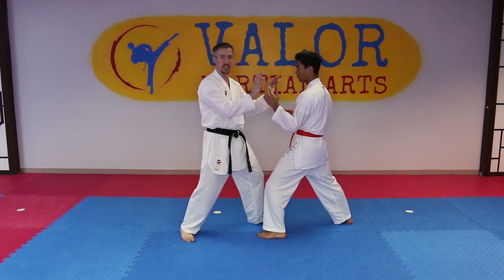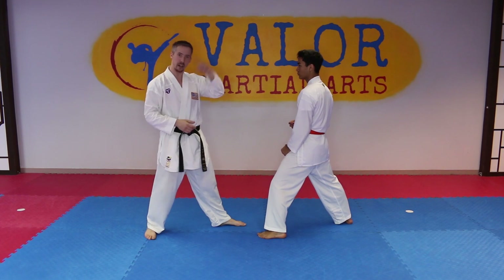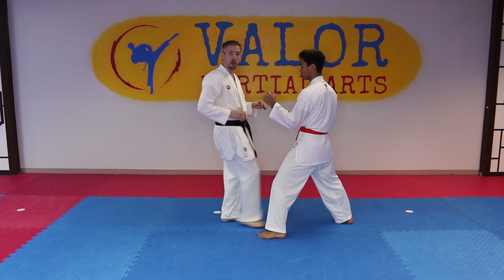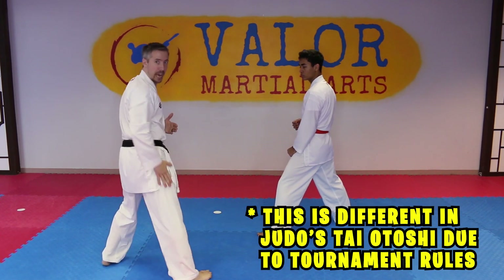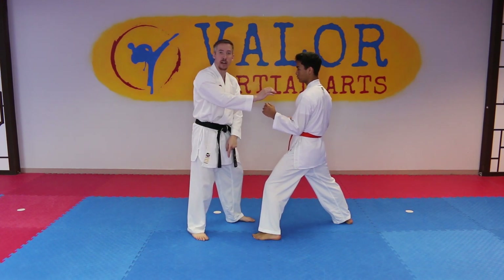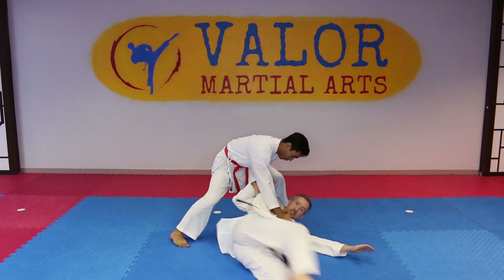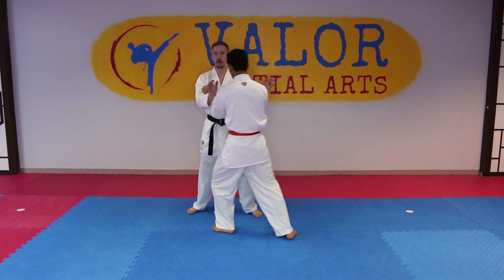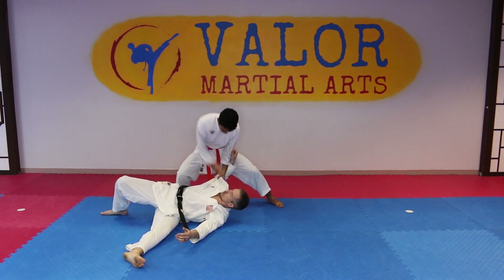Sometimes when sparring, a combination is thrown, it gets picked off, and we end up in a clinch for a second. You can break away and follow up, you can kick, or you can do what I like — throw them right upside down onto the mats. Just like in the kata, we're gonna step our right foot through, and then the back foot is gonna go around, and the throw will happen over the leg and the hip area. He's gonna step through with his right foot, then his left foot goes behind him — just like the kata, just like the big turn — stepping the left foot around and throwing.